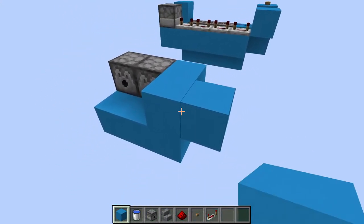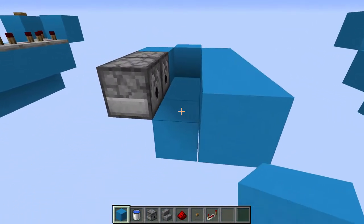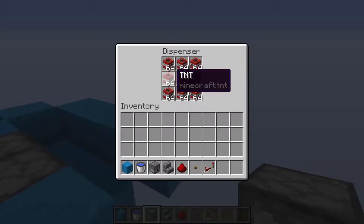Next we're going to place a block off to the side, and to the other side we'll place another three blocks and place another block right there. Now we want to place our final dispenser right here facing inward and also fill this with TNT.